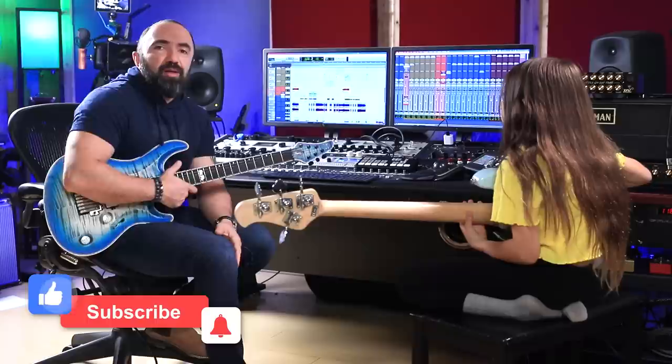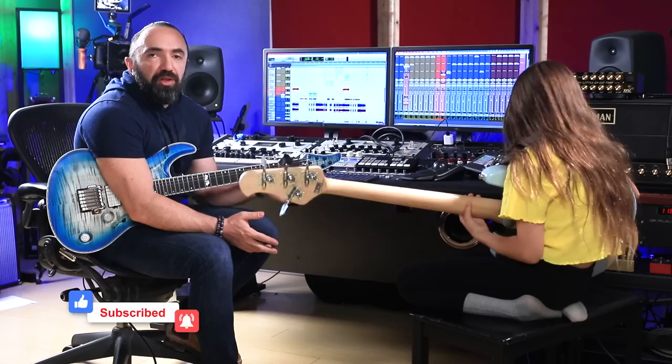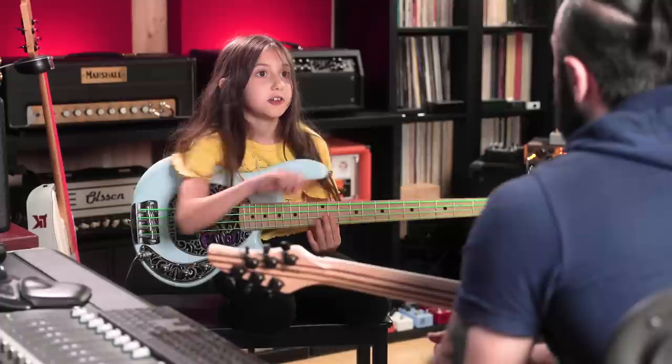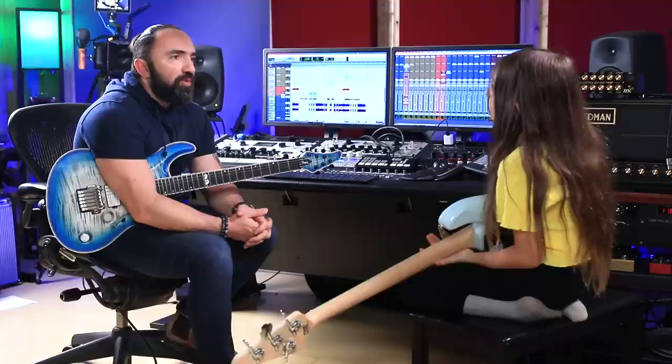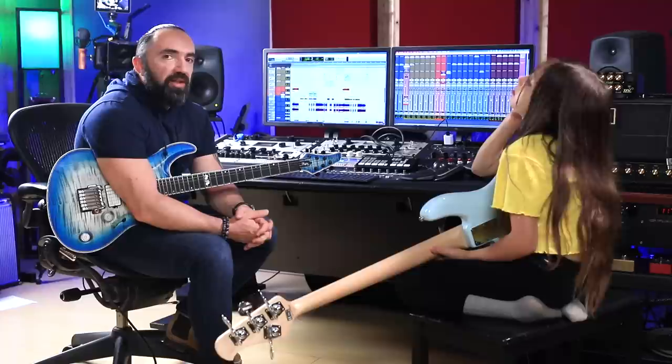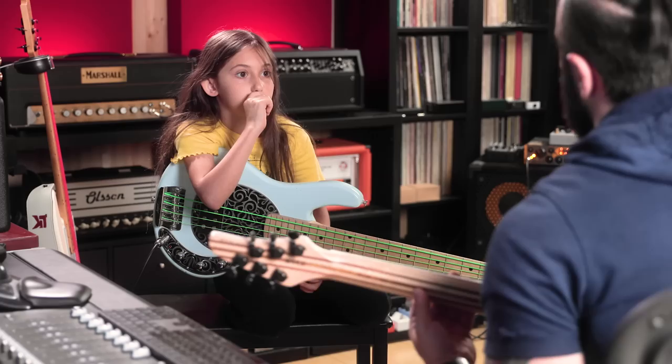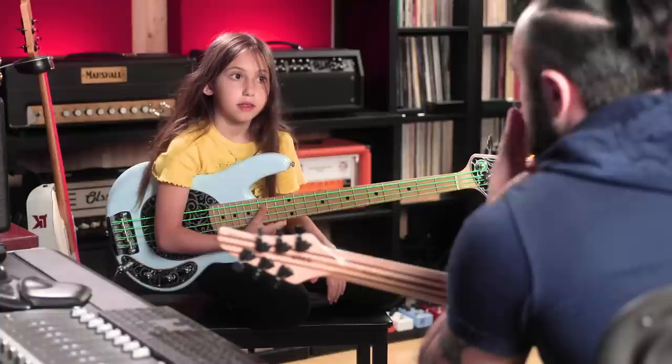Okay, so what we're gonna do today is a little bit of a fun game which will help with ear training and also with the fretboard. Ellen loves this game, we've played it a lot. I'm gonna level it up a little bit. We're gonna start with the intervals first — I'm gonna play the intervals and she's gonna sing it and then tell me what interval it is.